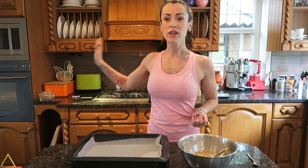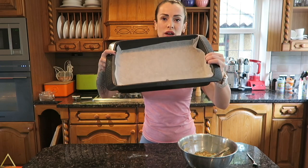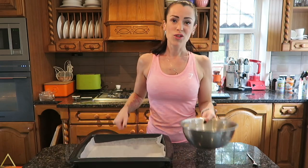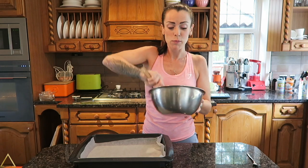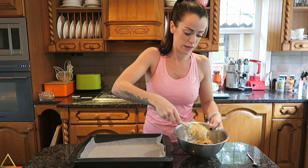I have the oven preheating to 180 degrees Celsius and we have a baking tray with some greaseproof paper on top. You're simply gonna drop out six cookies — this mixture makes six cookies. If you want to make more, just double, triple, or quadruple the ingredients.